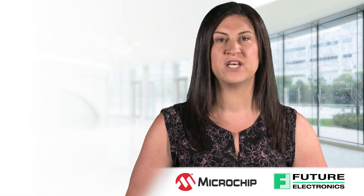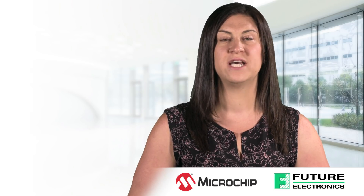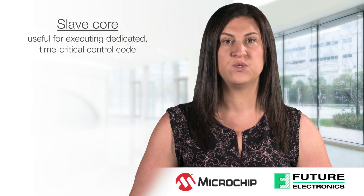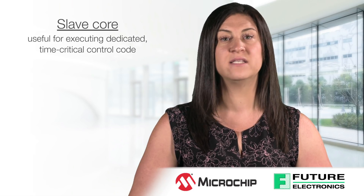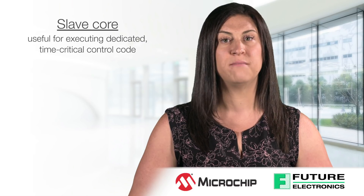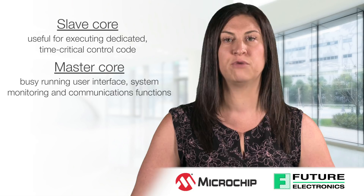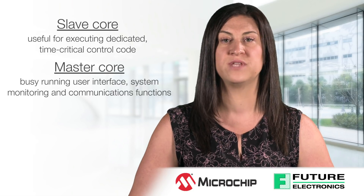The DSPIC33CH has one core designed to function as a master while the other is designed as a slave. The slave core is useful for executing dedicated time-critical control code, while the master core is busy running the user interface, system monitoring, and communications functions customized for the end application.